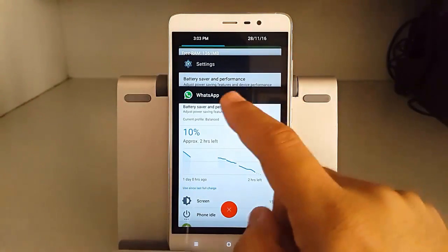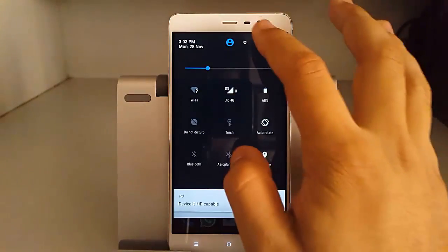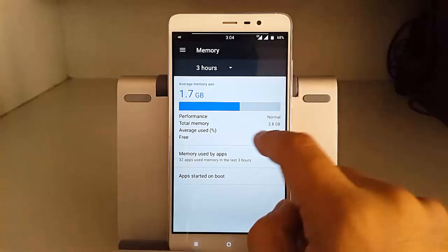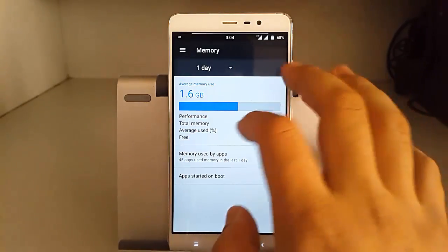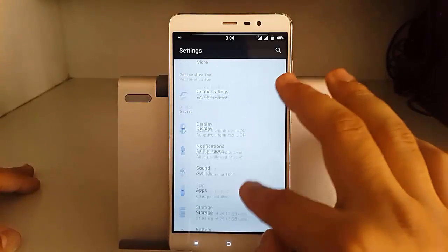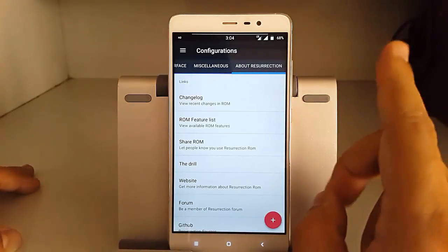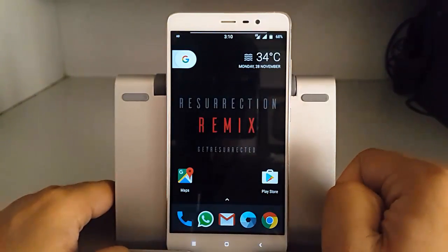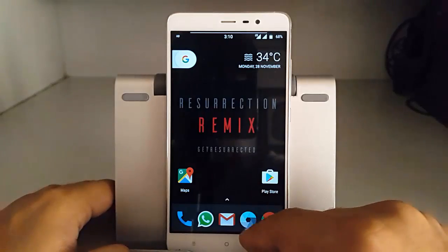There are a lot of background processes currently running and the free RAM is about 1,261 MB, which is good. Performance benchmarking was covered in an earlier video — on average the memory consumption is 1.7 GB, which is not ideal compared to other ROMs but is okay given the many features in this custom ROM. The multitasking performance is quite good compared to other ROMs like MIUI — not the worst but not the best either.